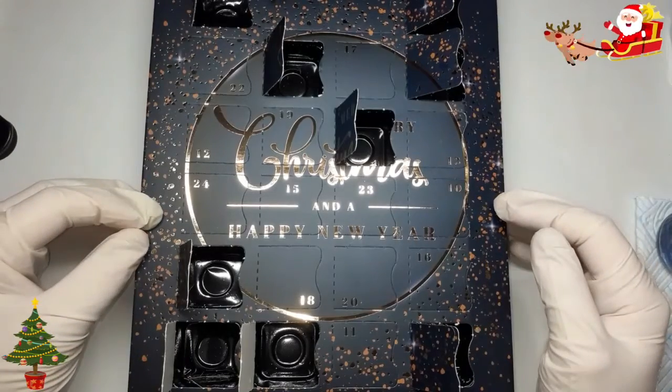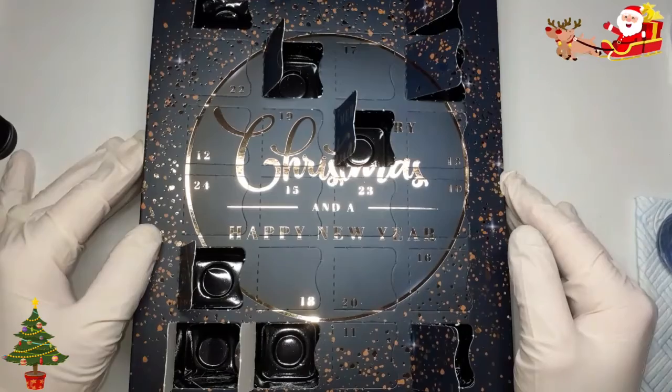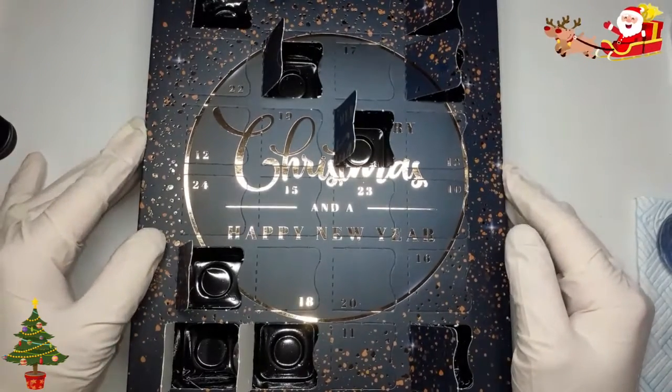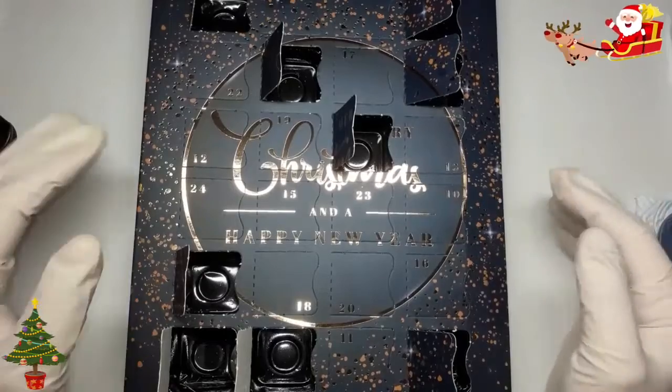Hello my beautiful angels, welcome back to Nails by Lachesee. In today's video we are opening the ANA glitter advent calendar — today we are on number 10.